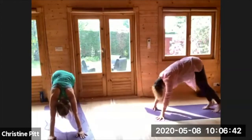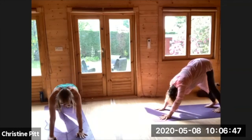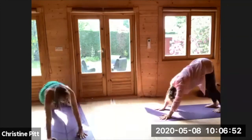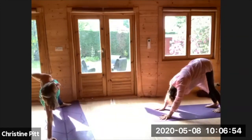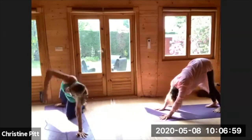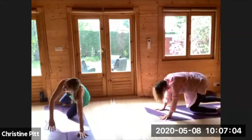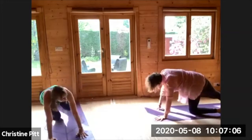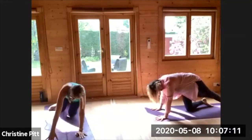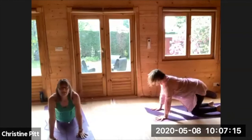Take a flow if that feels nice, maybe a little time in your plank pose, spending a little time in downward facing dog, maybe coming to the knees for a little modified side plank, rolling from side to side. When you're ready, we'll meet up in child's pose.